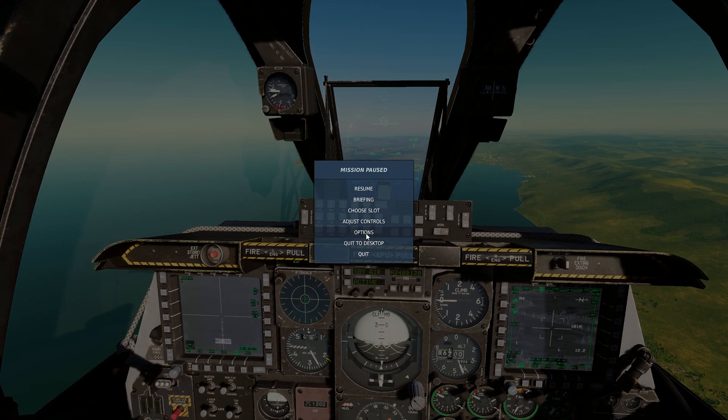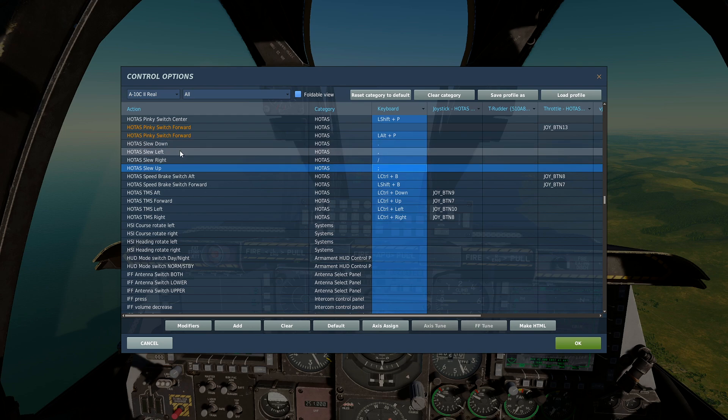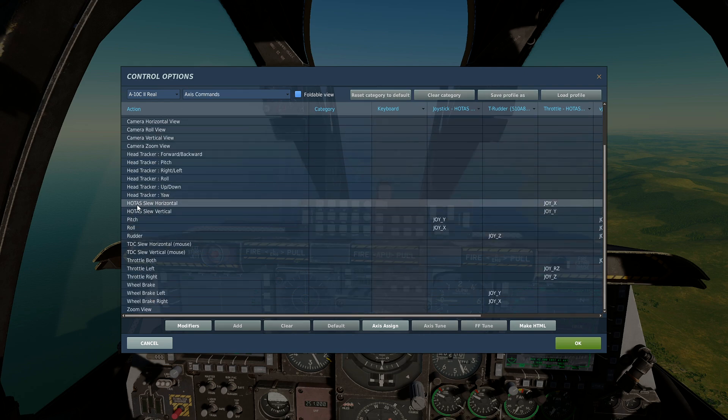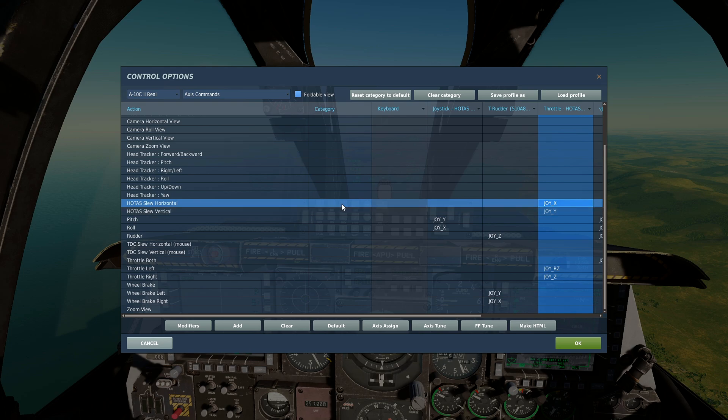Let's go through the buttons you'll need. You'll need HOTAS slew up, down, left, right. If you don't have a spare hat for slewing, use whatever you normally use for your radar TDC. If you do have the Thrustmaster Warthog HOTAS, go into axis commands and assign HOTAS slew horizontal and HOTAS slew vertical. I've put a curve on mine: dead zone 3, saturation X 100, saturation Y 30, curvature 30 on both axes — makes it less sensitive for precise slewing onto a target.